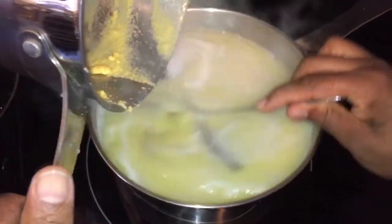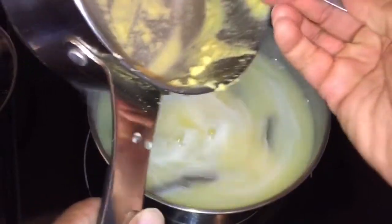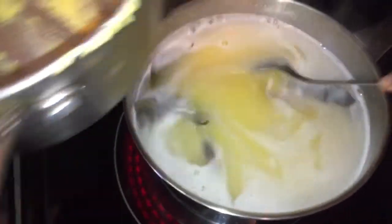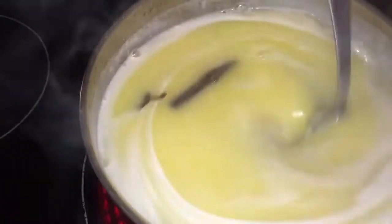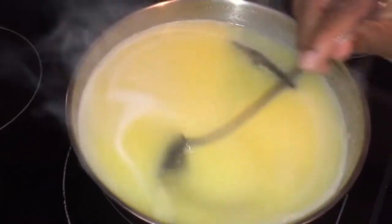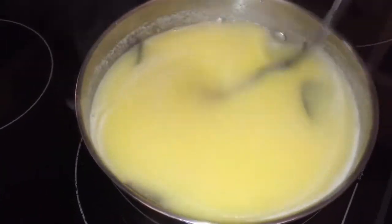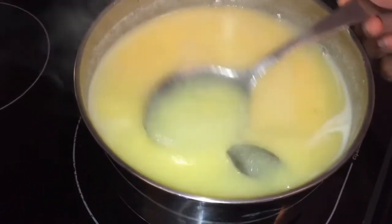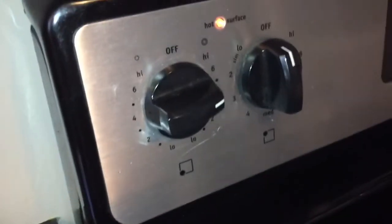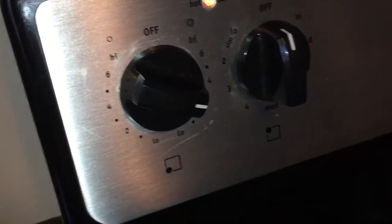Now I'm gonna add it to the water that is already boiling, and you have to make sure you stir it up. If you don't stir it up it's gonna get lumpy, and you don't want it to be lumpy — you want it to cook properly. Look at it, see how pretty it looks! I like my cornmeal to be well cooked, so I'm gonna let it cook for about 30 minutes. I'm gonna cover it and reduce the heat down to two and let it cook.